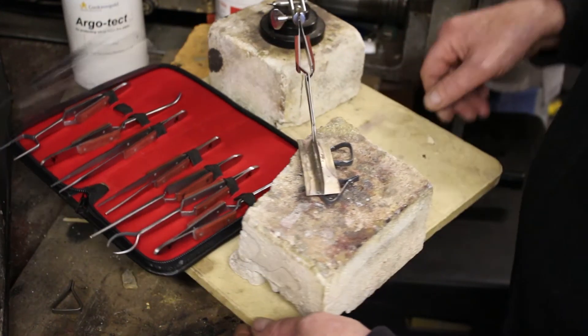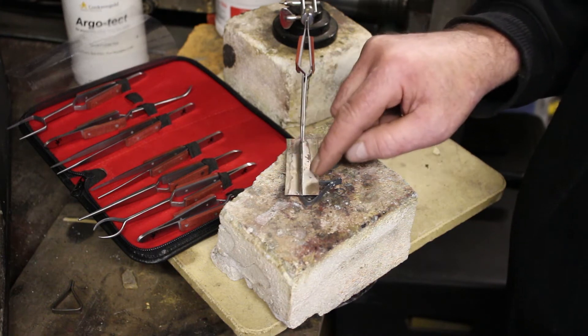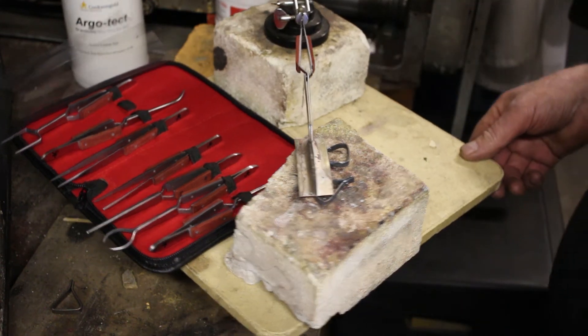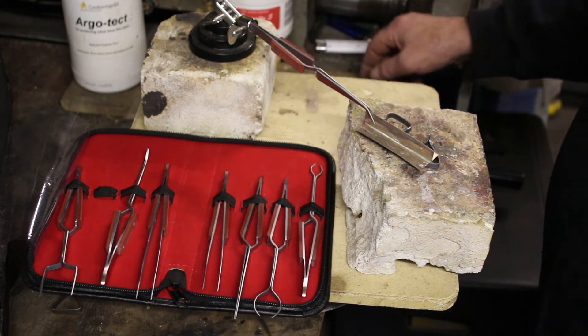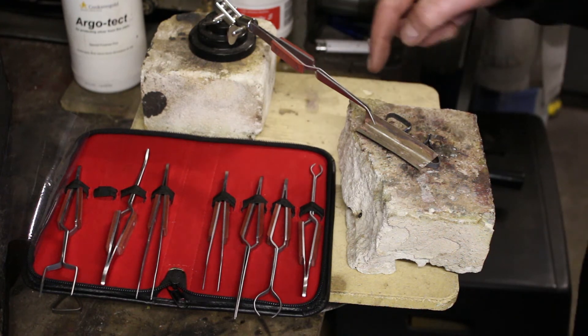Just to demonstrate, I'm holding a piece of sheet metal onto its base here so I can solder it at right angles to the base. This is held nicely in place by the tweezers, so I can just concentrate on soldering really.